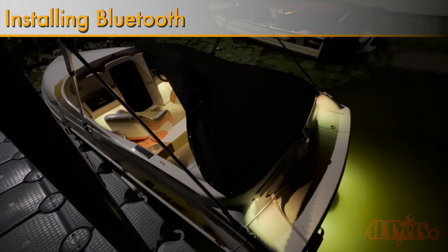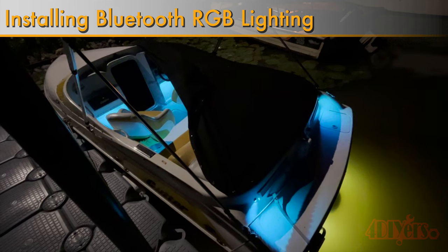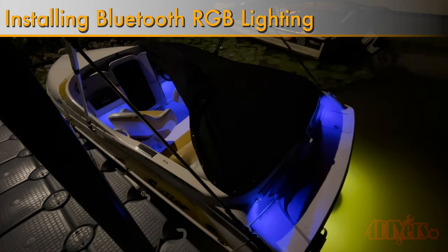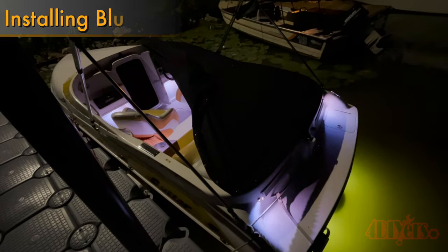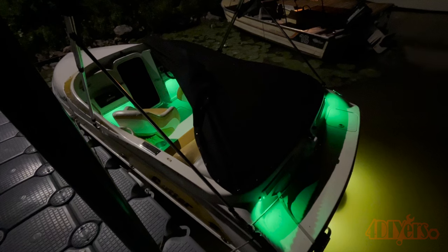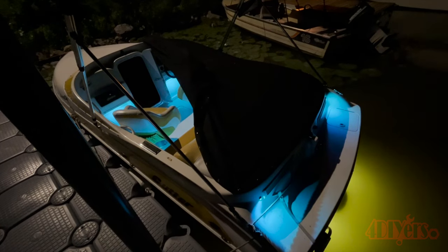Hello viewers, 4DIYers here with another video. In this video I'll be showing you how to install RGB lighting. This could be done to your vehicle, space in your home, shop, RV, or in this case I'm installing it in a boat. This will be broken up into three zones, which I'll show you further on in the video.